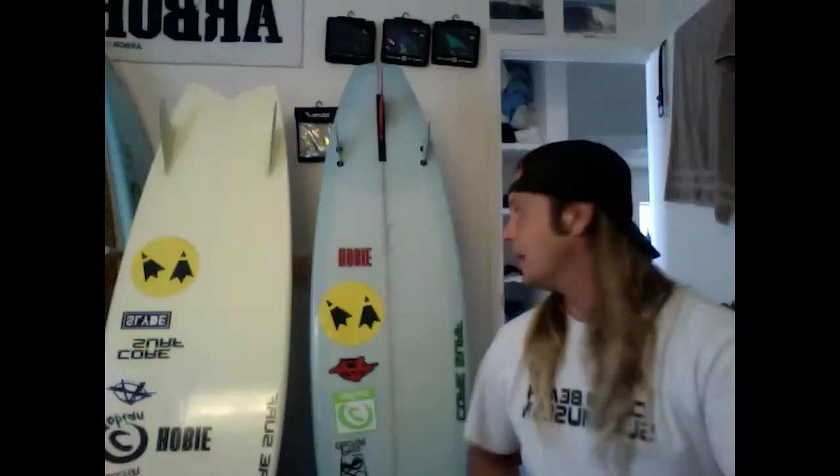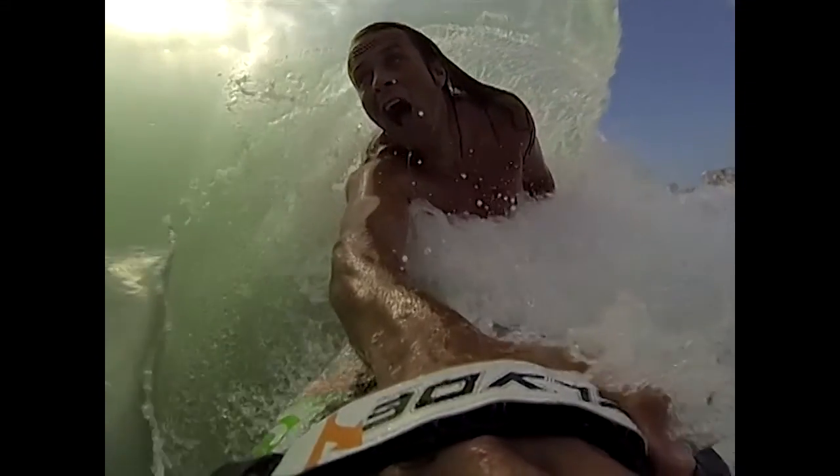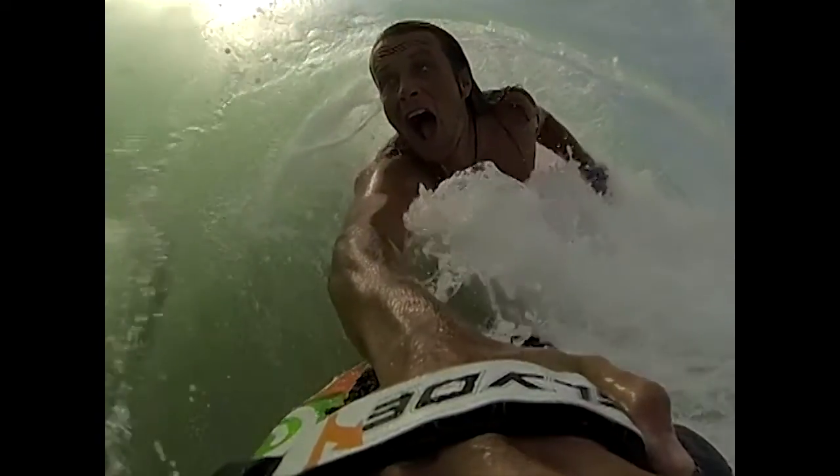Now if you think about these two boards, you're going to have different boards for different days. Where the fish might be more fun on a soft day, this board might be more fun on a steep day. At the same time, you might have a day where you can ride both boards and find that you have more fun on this board just because it better suits your style.